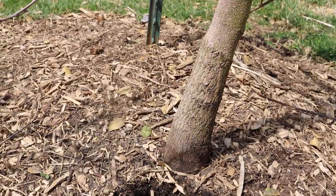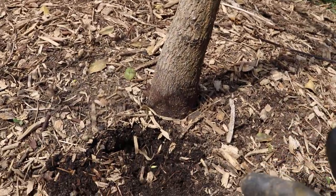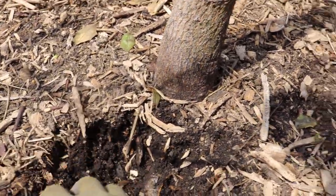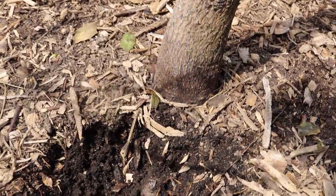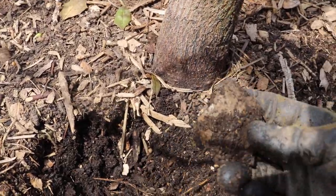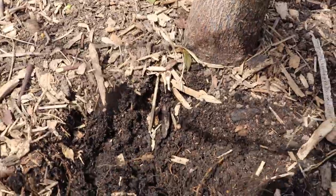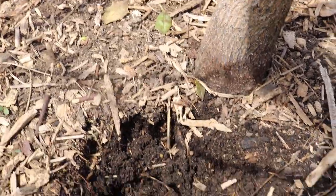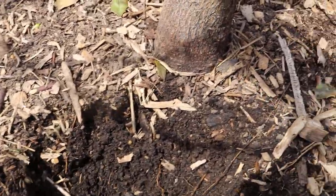So this is really truly the best way to feed your fruit trees. And I want to dig through here and just see how far we can get down to the native soil. You can already start to see lots of worms crawling around here. But this is at least, I want to say, three inches of topsoil that I've created.